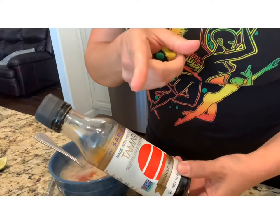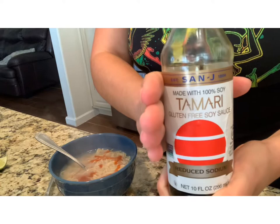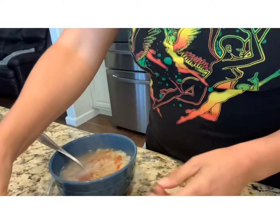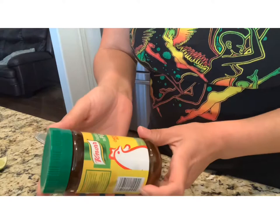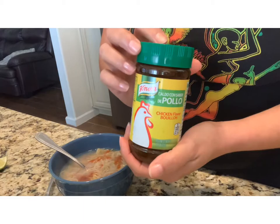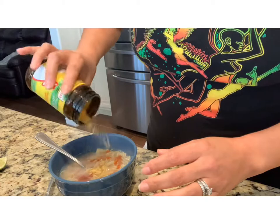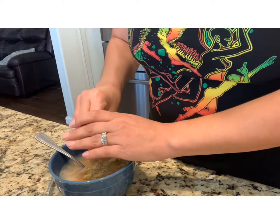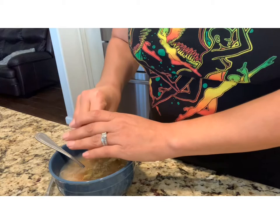And then good old Sriracha — yep, gotta have that spice — I just squirt a little bit in there. Next, because it is gluten-free, I have some gluten-free soy sauce, so I use a couple of generous drops in there. And next is bouillon — chicken bouillon, or in Spanish, consumé. I use a little bit of that for some flavor, probably like a teaspoon and a half. And last but not least is my lime — I just love having lime in all my soups. I squeeze half a lime in there.